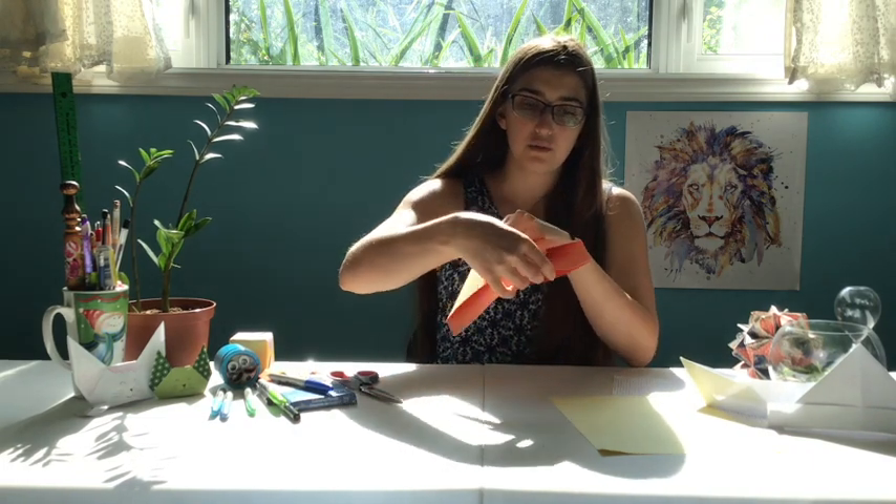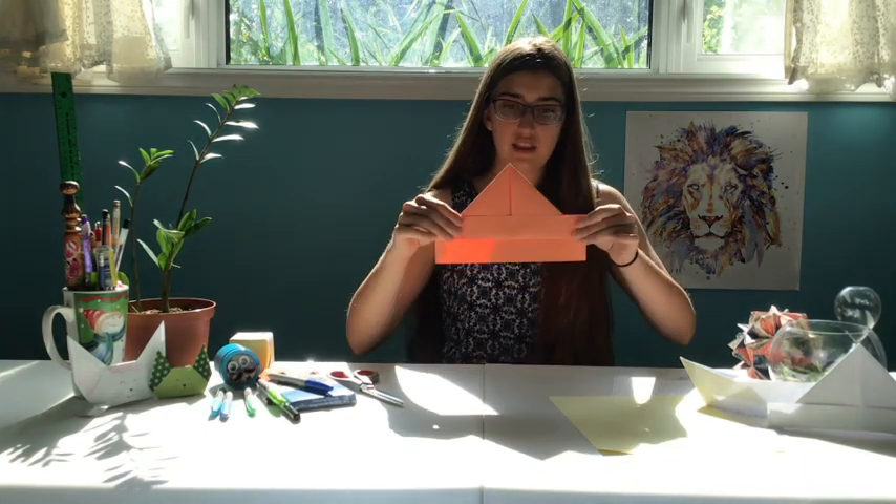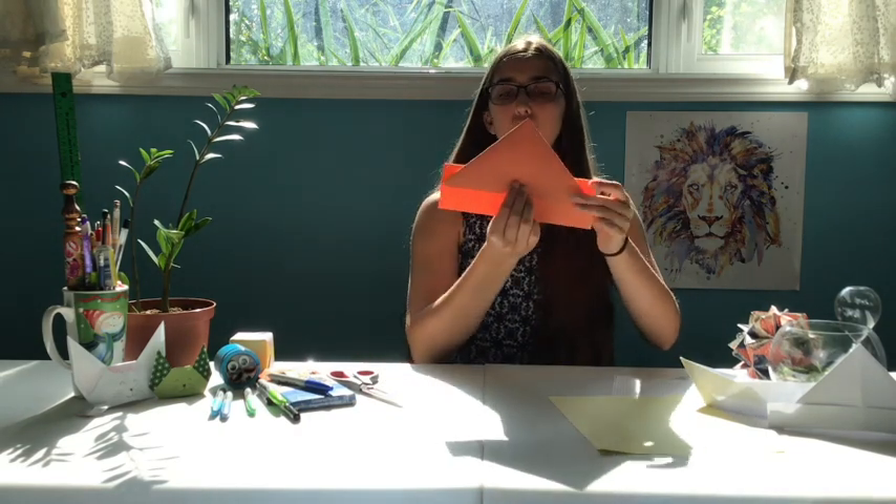You should have like a triangle on top of a rectangle. We're going to take the bottom — there should be two layers of paper — and just take the top one and fold it up along the bottom of the triangle. Then we're gonna flip it over and do the same thing. And that's how you make your hat.